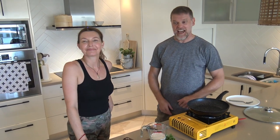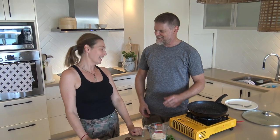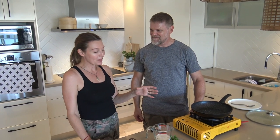Hi everyone, it's Greg here with Heidi. It's Greg and Heidi's kitchen again today, and we're going to be making something that Heidi's been talking to me about — how it's like the fluffiest and best omelet in the world. That's what we're making today, and we are going to share it with you.